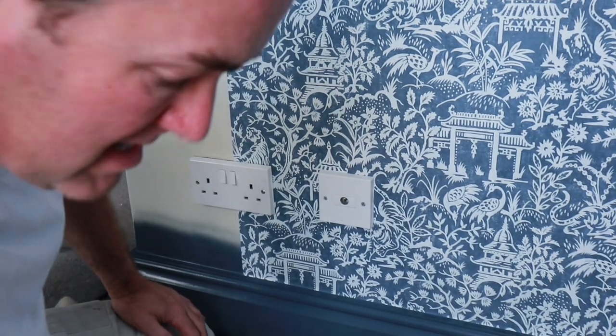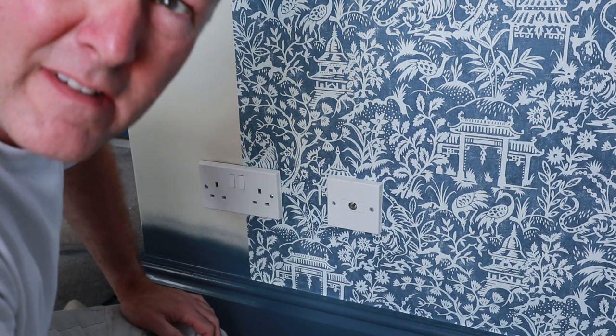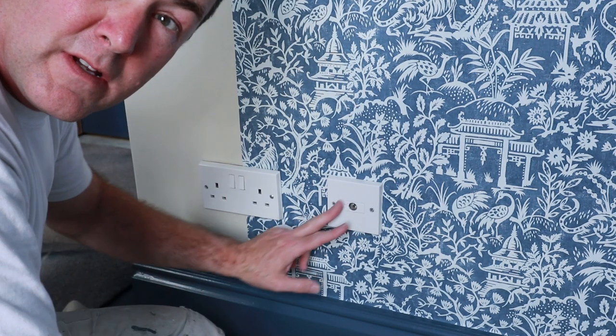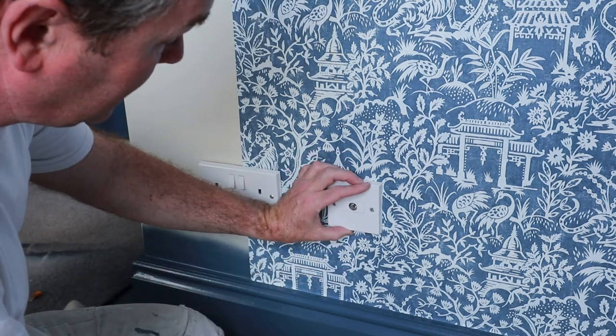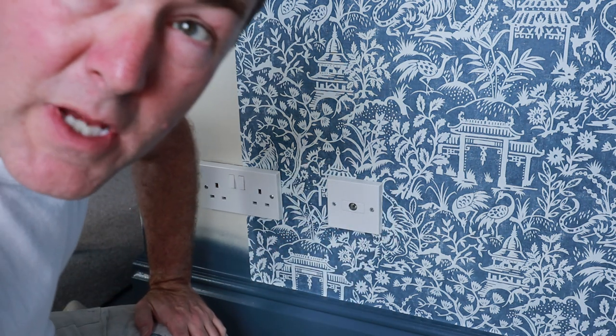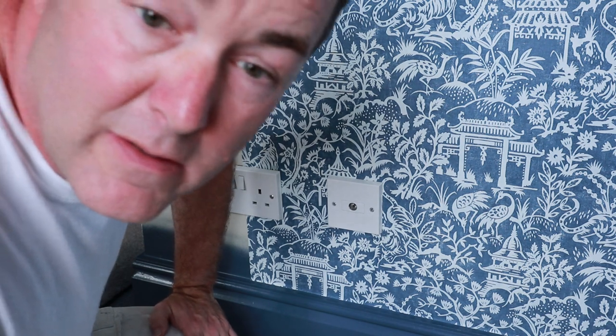Another thing I see a lot of people do — they get a blade and they're cutting across the face of the plastic to trim it back. Don't do that. That's bad practice because all you do is damage the socket. Mark it with a pencil and cut to the pencil mark. So are you with me? Happy on that? Thank you very much for listening — just a quick easy one. See you in part two where we're talking about this corner.